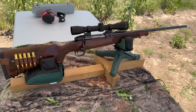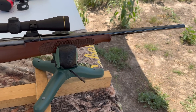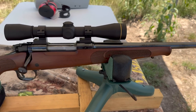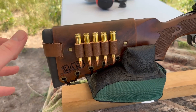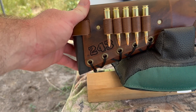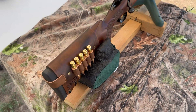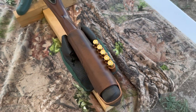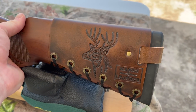My test rifle today is my Winchester Model 70 Featherweight Compact chambered in 243 Winchester. It's got a 20 inch barrel up top, a Leupold FX2 six power scope, and coming on back I've got one of my handmade leather cartridge cuffs with 243 stamped right in it. Check out my website masonleather.com — I would absolutely love to make you one. I've also got my whitetail deer design on the other side.